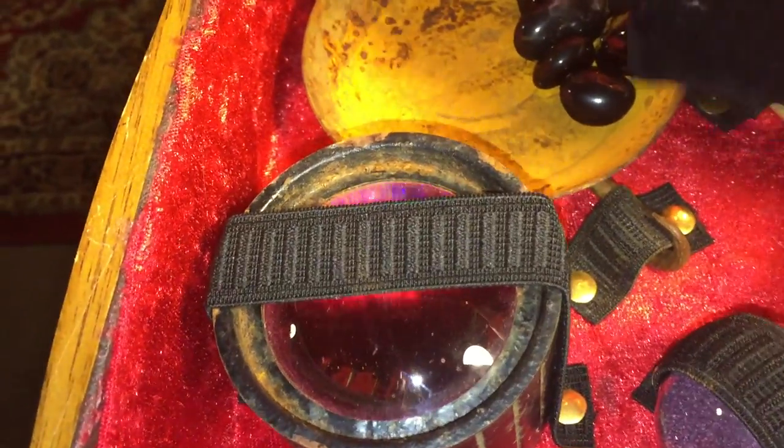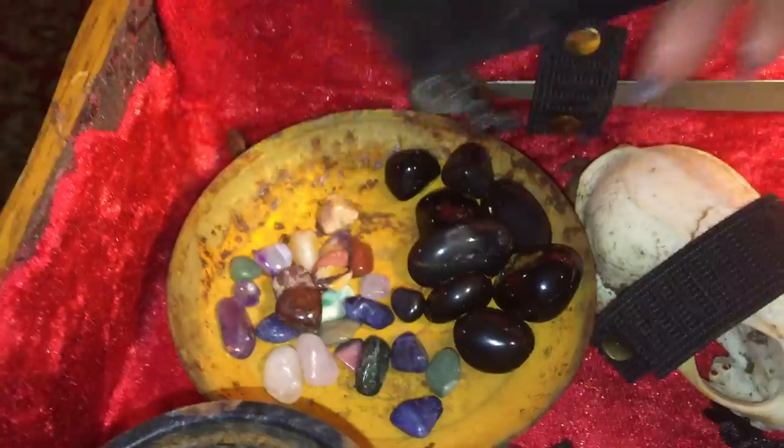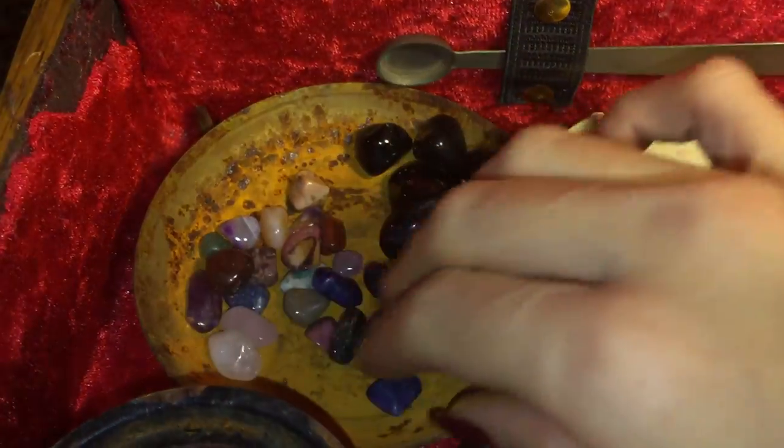Inside of this little sack here are just random little polished stones that you can use for various reasons.